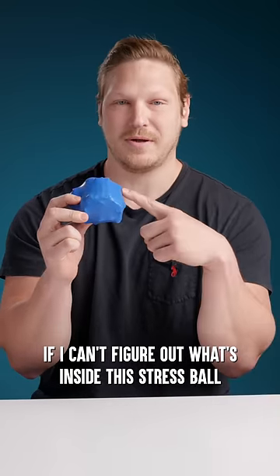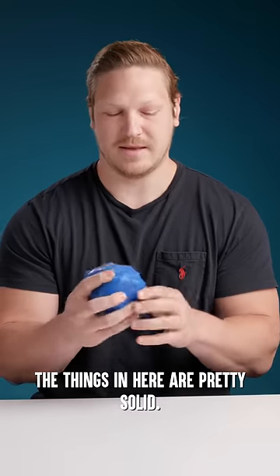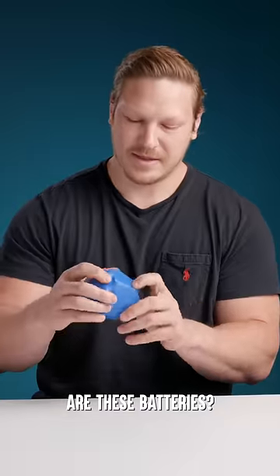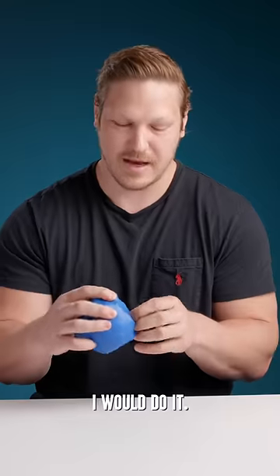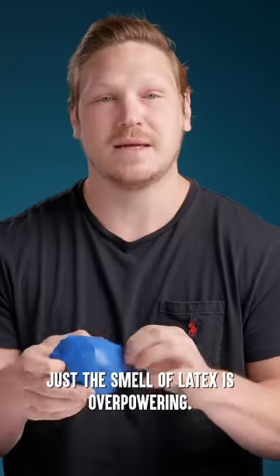If I can't figure out what's inside this stress ball, I have to eat it. The things in here are pretty solid. These batteries? Would you guys make me eat a battery? I would do it. Let's give her a sniff. Just the smell of latex is overpowering.